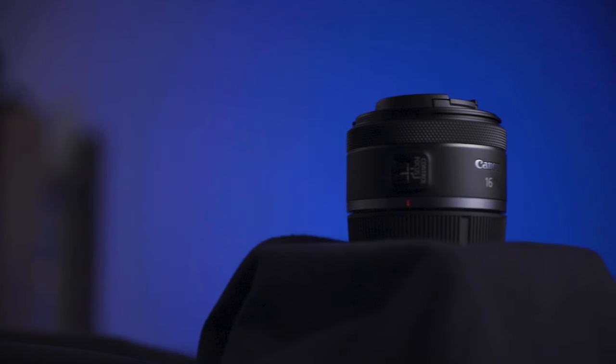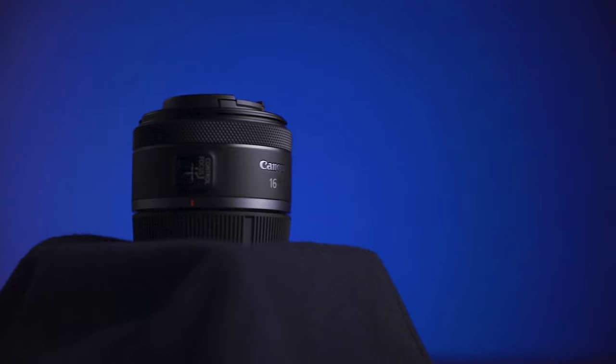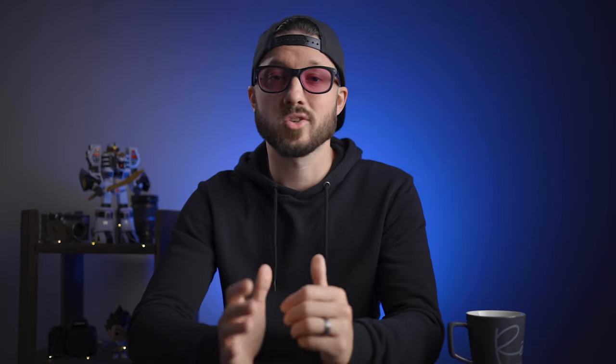First, let's talk about the build quality of this lens. This lens, along with the RF 50mm f1.8, is the smallest lens available for the RF mount. Both of these lenses — the 50 and the 16mm — have the exact same housing. It's a durable plastic construction, really the same construction that all of the RF lenses have had so far.